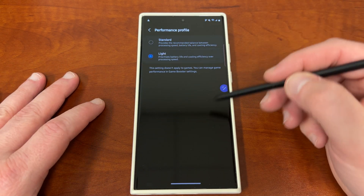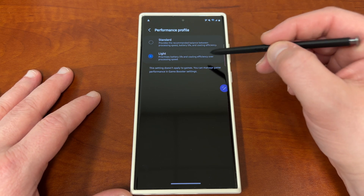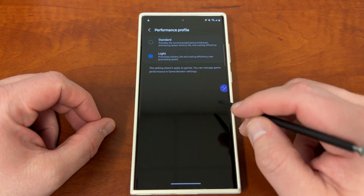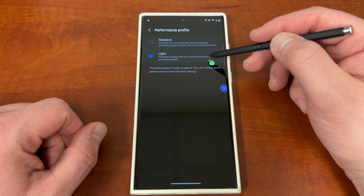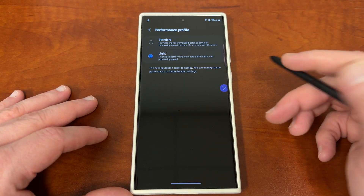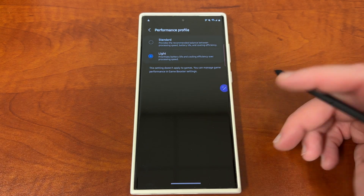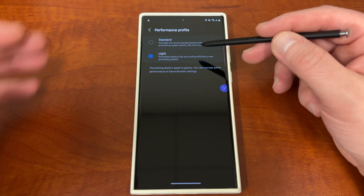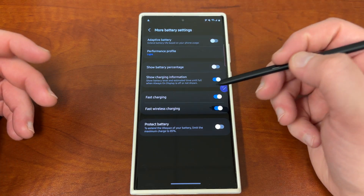This is perhaps the most important setting in this whole entire video: the performance profile. You can turn it from standard to light, which prioritizes battery life and cooling efficiency over processing speed. This makes sure your phone isn't using all those really big power-hungry cores in this processor, and it allows you to extend the battery life significantly. This doesn't affect the real-time notification situation — it's just making sure cooling efficiency is prioritized over speed. I haven't noticed any hiccups with it, no extra lag with animations, closing apps, or multitasking. I went from standard the first few days to light, and I got an extra hour and a half of battery life, bringing me to my current seven hours — even after turning off adaptive battery and background usage limits.